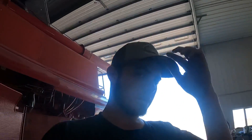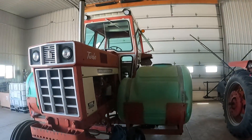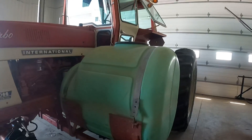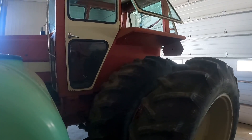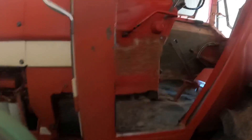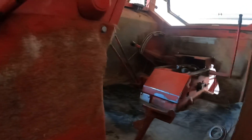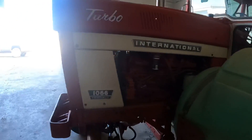Welcome back, Colton here. Today I was working on this 1066 some more. I've run out of parts right now — I'll have a time-lapse up on doing the cab. You guys can see the seats out and the rest of the cab kit's out, so I'll have a time-lapse on that. But today, here's what I did.